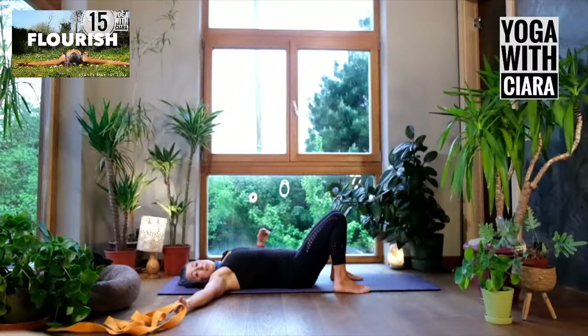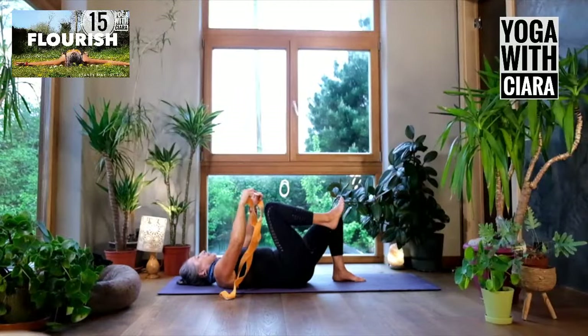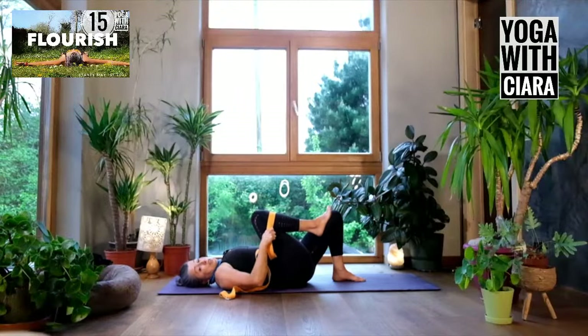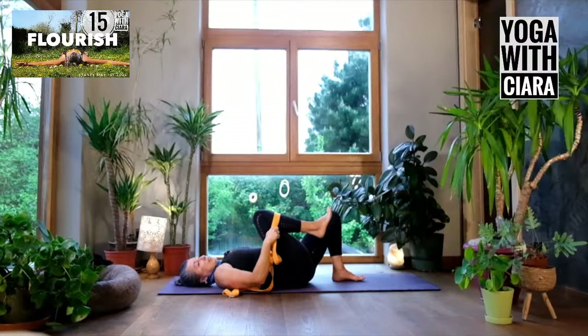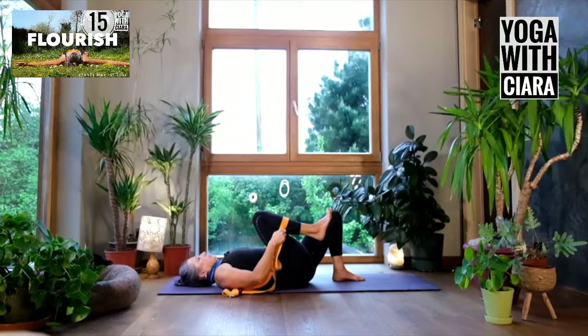Grab your belt. We'll start with the belt — hold on to your knee with your belt. Have your belt really short and just hold on to your knee and pause there, breathing into your belly. Notice what's different about holding your knee with a belt versus with your hand. Breathe into your belly. Let there be a deep softening, a settling through the back of your body, through the deep of your hip.